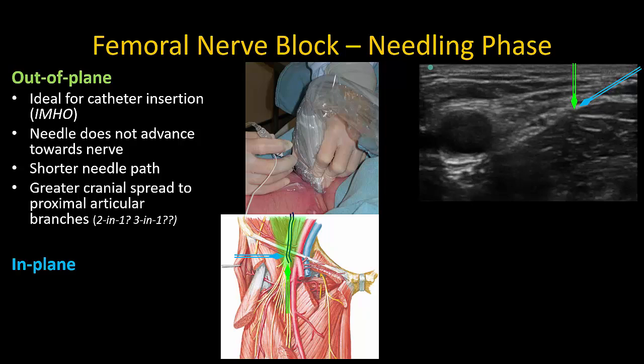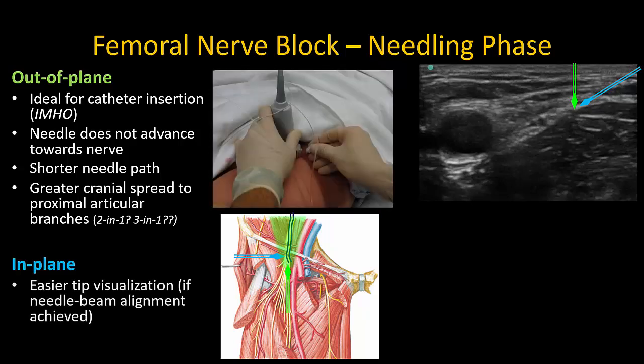The idea of a two-in-one or three-in-one block reaching the lateral femoral cutaneous nerve or obturator nerve is tantalizing, but not consistently achieved — these nerves are best blocked separately if desired. Many people find an in-plane approach is easier for needle visualization and it is a perfectly acceptable technique, though it may not reliably cover the hip joint and supratrochanteric proximal femur.